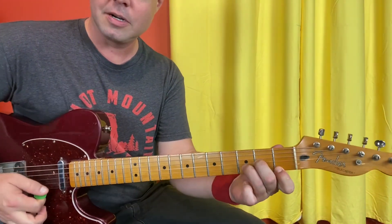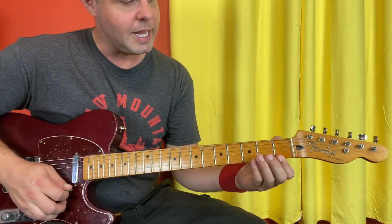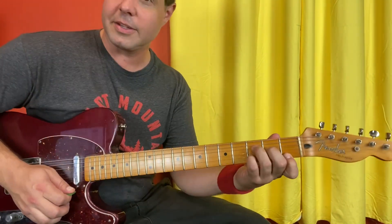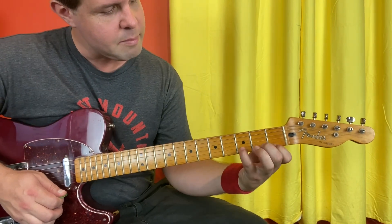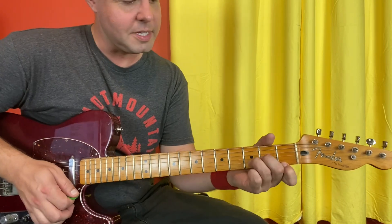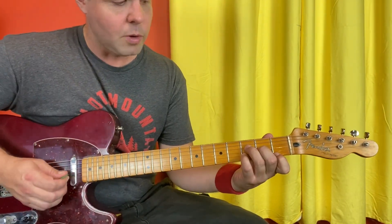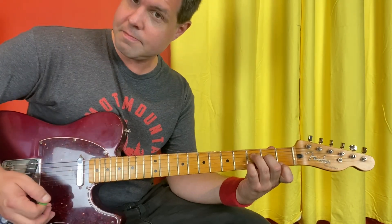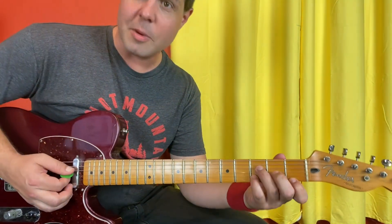It's D minor, but notice D minor has an F note in it, and this D minor chord in particular is D minor with an F in the bass. So you've got E1, B3, G2, and D3. Instead of having a D minor with two Ds in it, we've got a D minor with one D in it and two Fs. D minor with an F in the bass. So we'll just call it D minor.